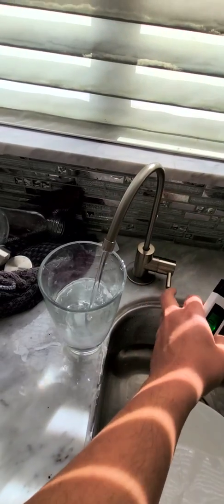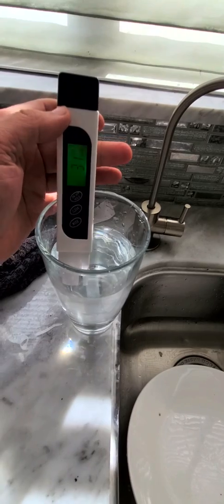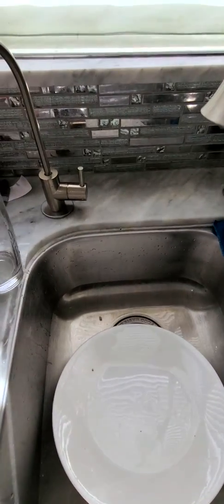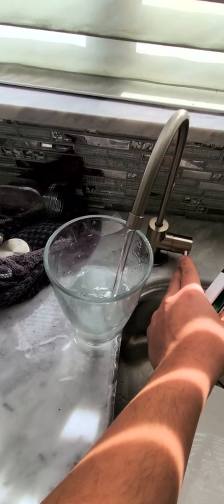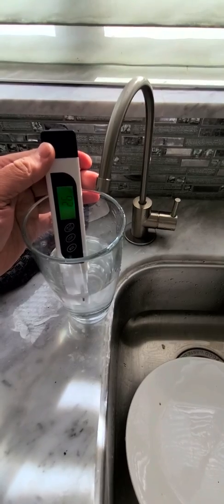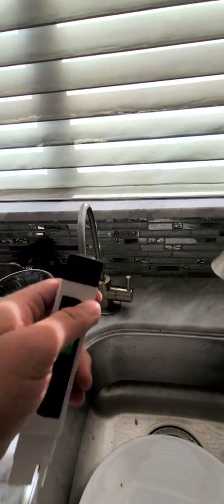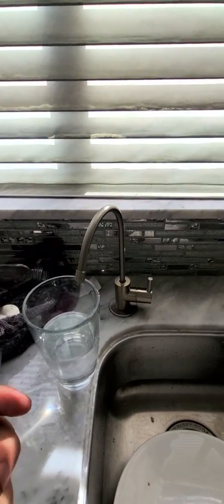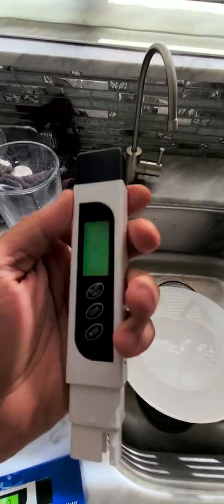Let's do one more test on the six-stage filtering to see if the number stays the same or changes. This time it got 33 — not bad. Let me try one more cup. Okay, let's reset this — and this time it came up 26. So about a 10-digit difference. I think when you set it on low flow it produces cleaner water, but on high flow it leaves a little more residue.